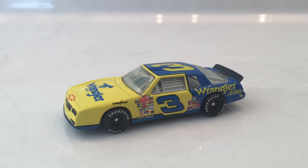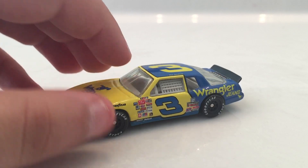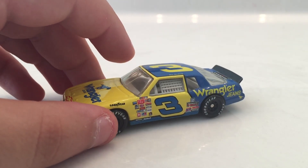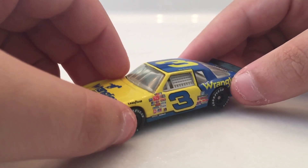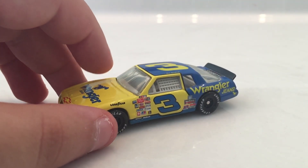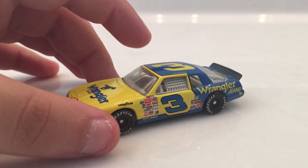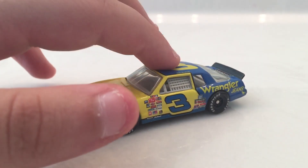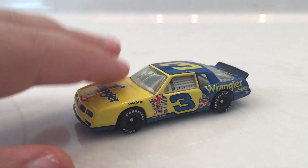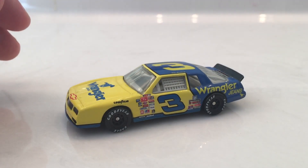So first Dale Sr. diecast review here on this channel. That's it for this video — hit like, subscribe, go check out my other diecast videos. See you guys next week, and leave me a Dale Jr. or Dale Sr. diecast suggestion for a review next week while we're in Florida. Talk to you guys later, bye.